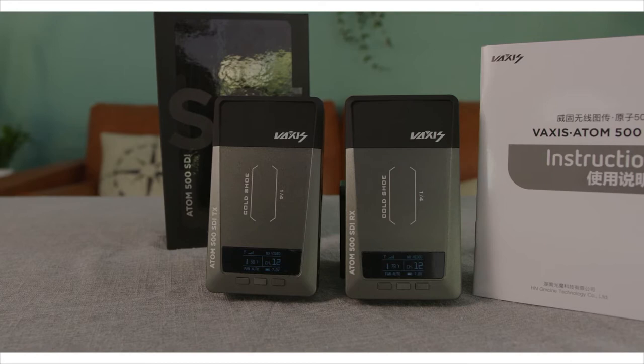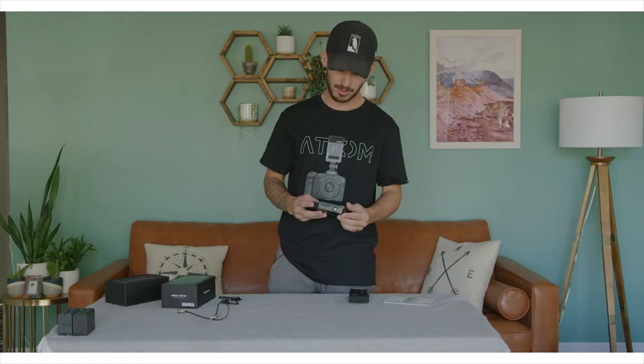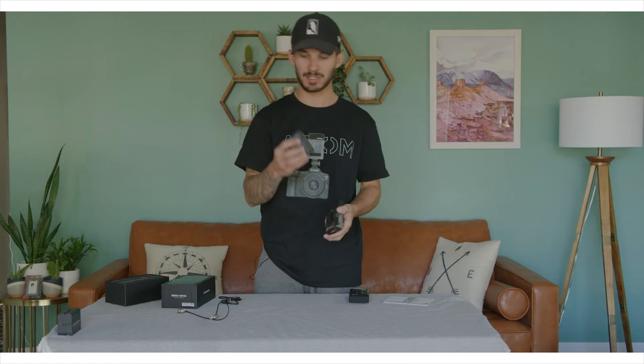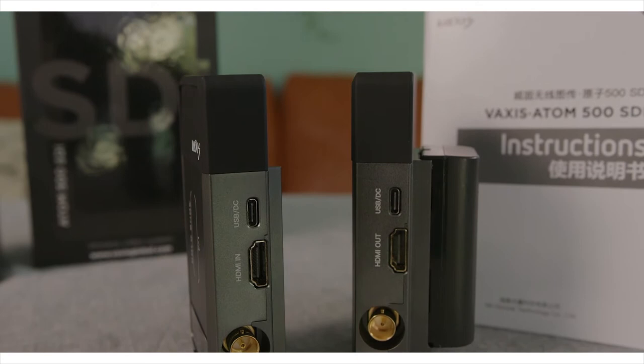It's packaged really well, so let's get into some of the cool features. First of all, they power really simply with a Sony battery — they just click in and you're ready to go. Aside from being battery powered, your other option is to power it via the USB-C connection on the side. You can plug the USB into a battery bank or some other power source.